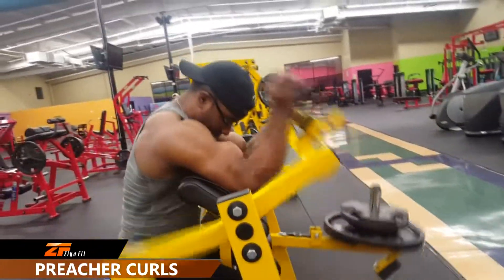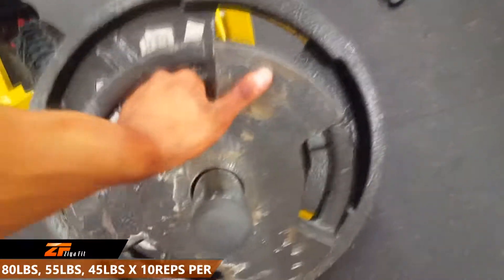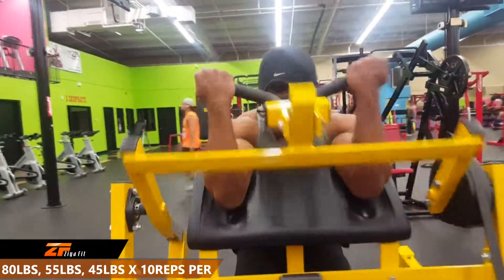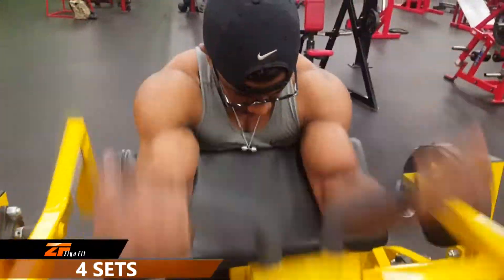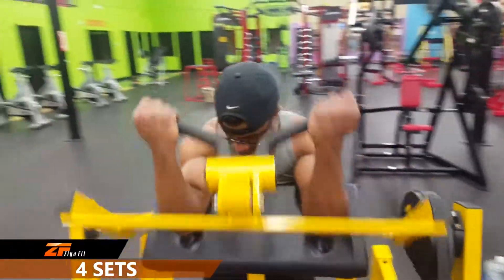We're going to shift our attention to one of those favorite body parts guys love to work out — the bicep. We're going to start off with preacher curls. It's going to be a drop set: starting with 80 pounds for 10 reps, followed by 55 pounds for 10 reps, followed by 45 pounds for 10 reps. This is going to be done for a total of 4 sets.